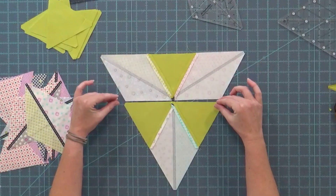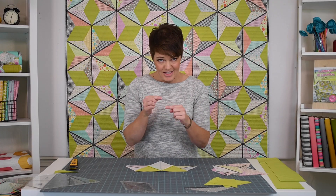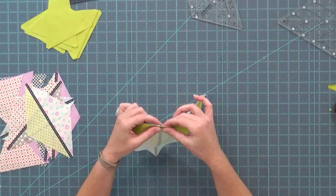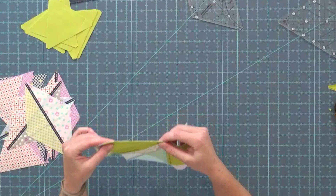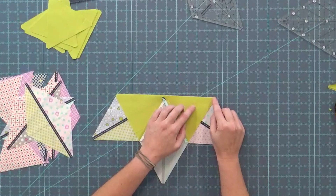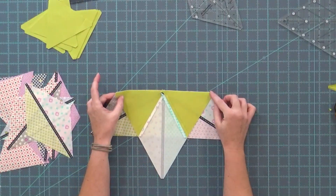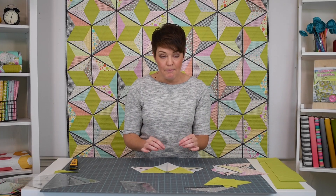When I go to join these two sides of the block, my intersection — even though it has six different points coming together — is very, very flat. I can just put a straight pin in there, or just wing it if that's your style. Because I use the little flat tip to flatten those edges, you have a perfect matchup point for your quarter inch out here and your intersection in the middle won't be lumpy.